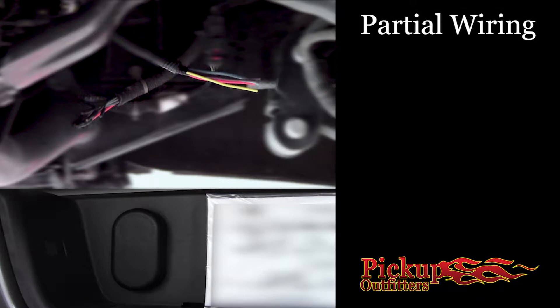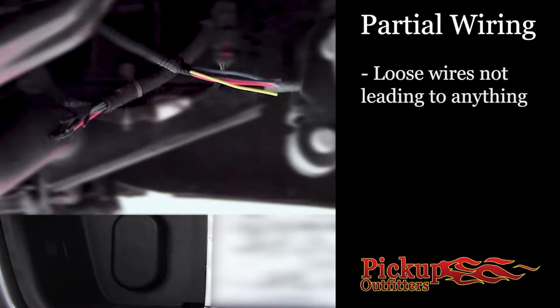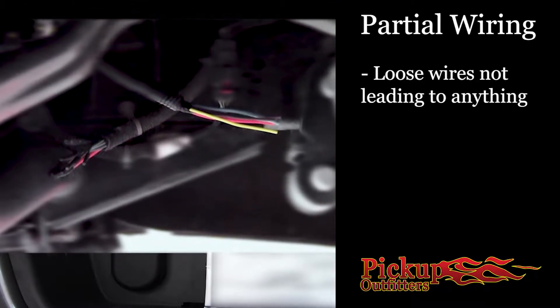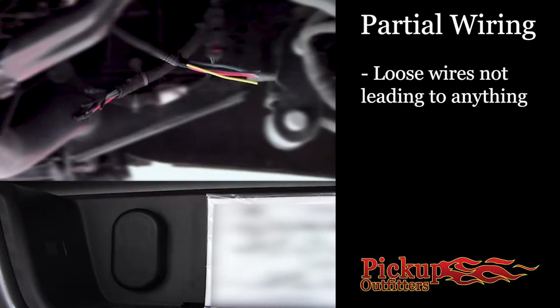Setup number one: partial wiring. You have some wires hanging around underneath. It may not lead to anything. Maybe the truck used to have a trailer harness, or maybe someone tried and gave up. Look for some loose wiring not leading to anything in particular.